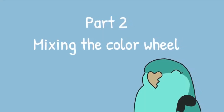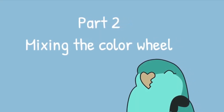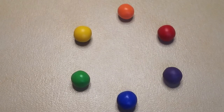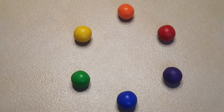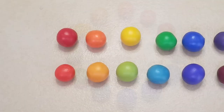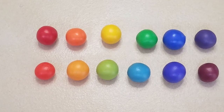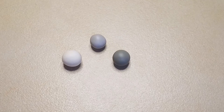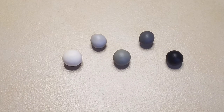Part two: mixing the color wheel. Once you have your primary colors, you will be able to mix your own secondary colors of orange, green, and purple. Mixing these colors with their neighbors creates the entire gradation of the rainbow. If you are working with Primo Sculpey like I am, you will notice it does not come in gray, so you will have to mix your own shades of gray with black and white.